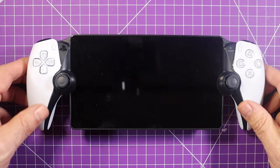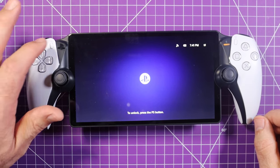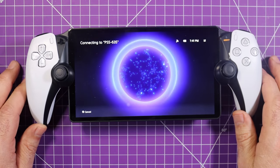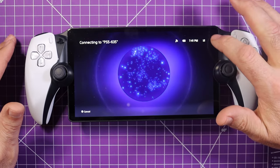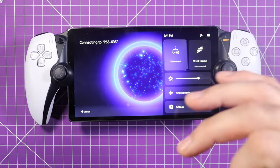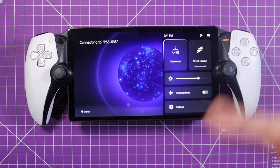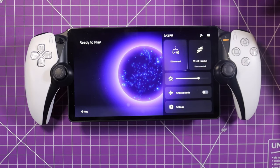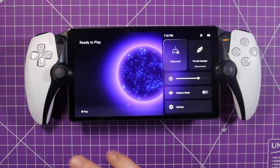Alright, let's turn this thing on and see what it does. Quick turn on. You've got to press the PS button to open it up. So this is what you are greeted with. Over here, you have your internet, battery, time, and settings. And my PS5 did just turn on when I turned this on — kind of cool. It is ready to connect as you can see. It did it all on its own; I didn't have to do anything. It just did it all. Press X to play.